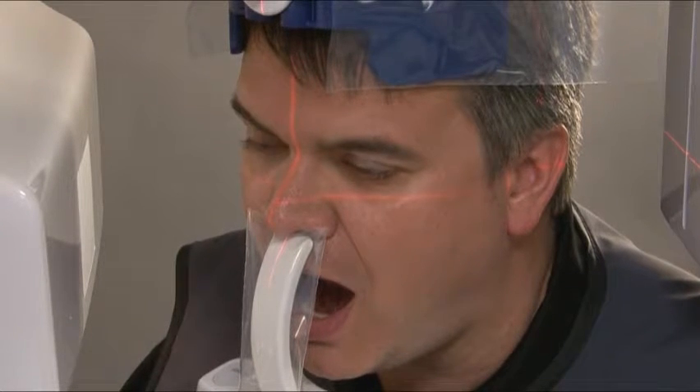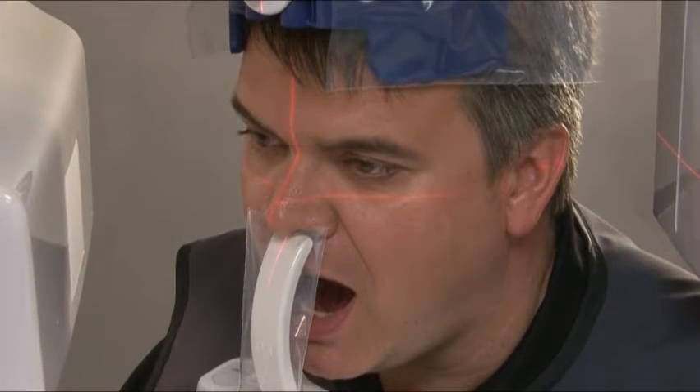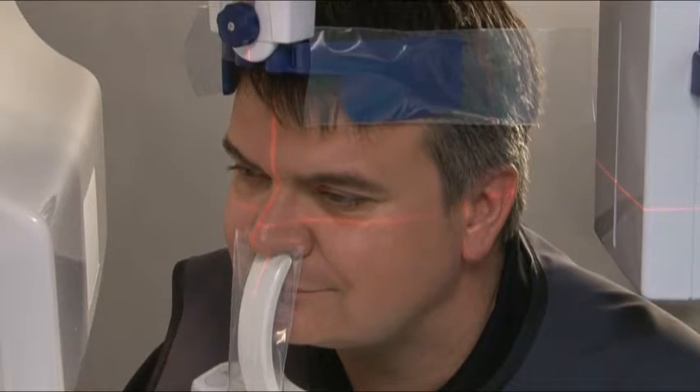For TMJ open, ask the patient to open their mouth to the fullest extent possible and remain still for the duration of the exposure. For TMJ closed, ask the patient to place their teeth together, press their tongue against the roof of their mouth, swallow, and remain still for the duration of the exposure.